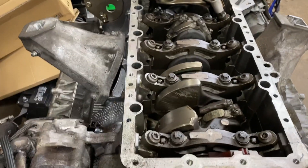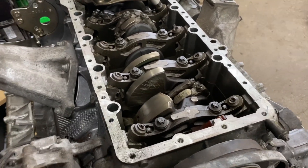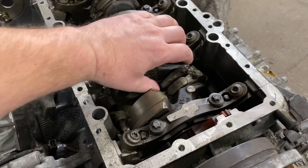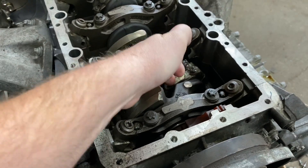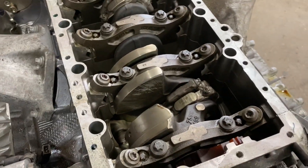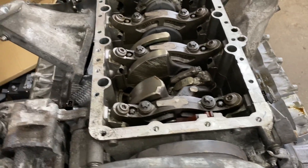Here we have the N63 BMW engine — the old one that came out from the 6 series. The problem with this engine is a bearing spun and got stuck on one of the connecting rods, which is a common problem on these cars. This car has about 80,000 miles, and that's where all the problems are starting.